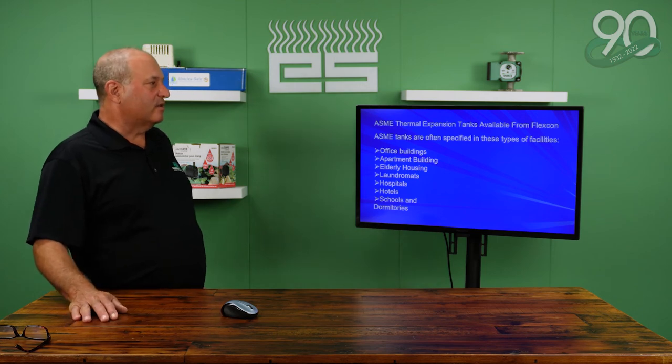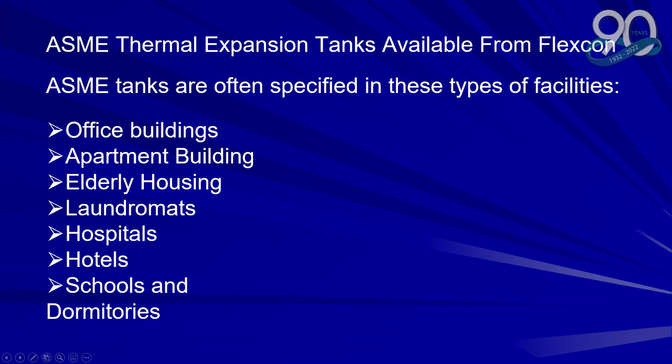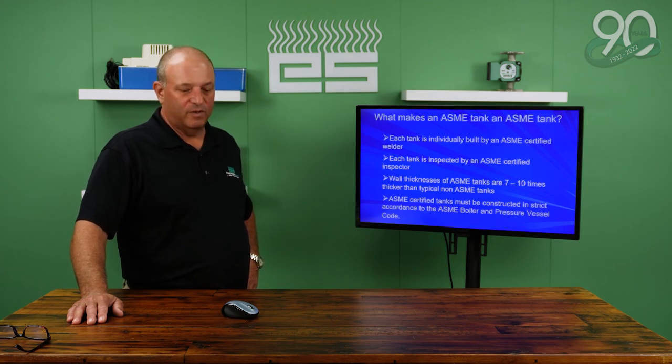There's also another level called ASME tanks, used in apartments, office buildings, and elderly housing — just another level of quality. Each tank is individually built by an ASME certified welder and inspected by an ASME certified inspector. The wall thickness is seven to ten times larger, and the tank must be in accordance with ASME boiler and pressure vessel codes. In a commercial application, if there were a catastrophic failure it would be contained within the tank and room — it wouldn't explode.